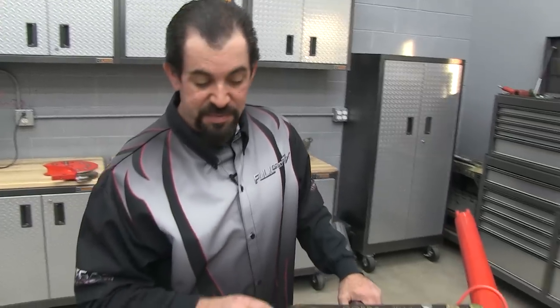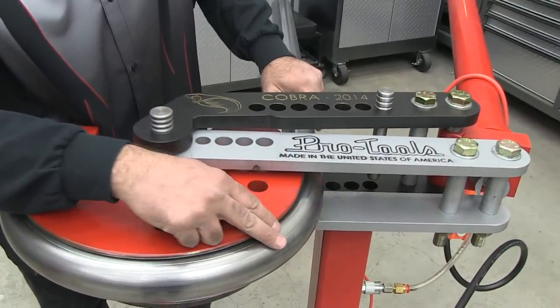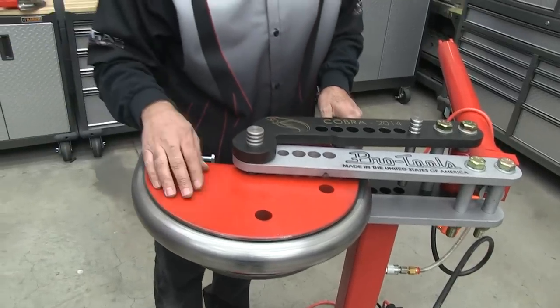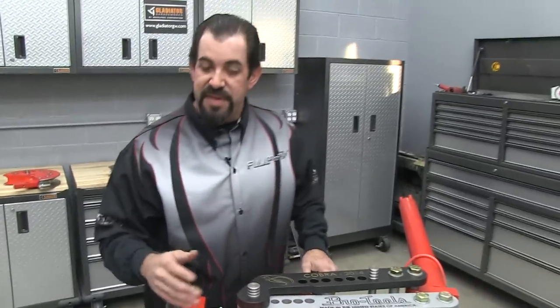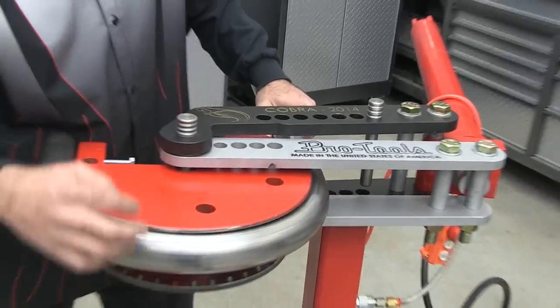Thank you Austin. One thing you'll notice with using the Cobra is it draws the material smoothly through the die, so the fit and finish is far superior than what you would get with a traditional bender. With each ratcheting motion of a traditional bender, you're going to see marks throughout your material.